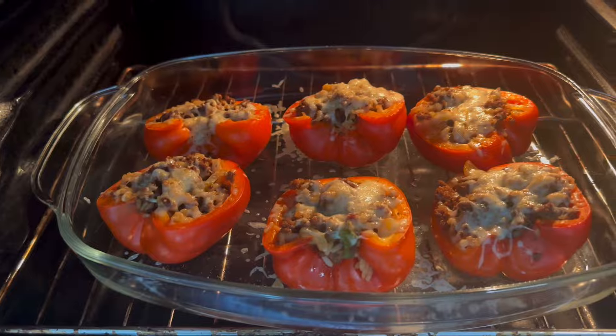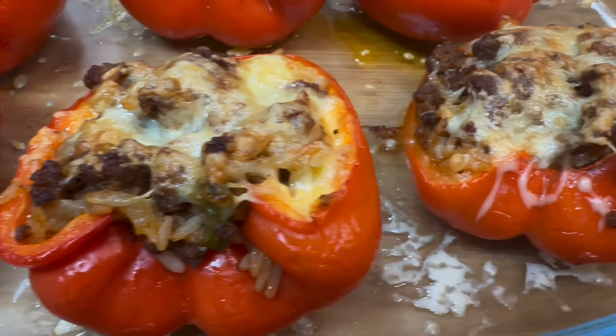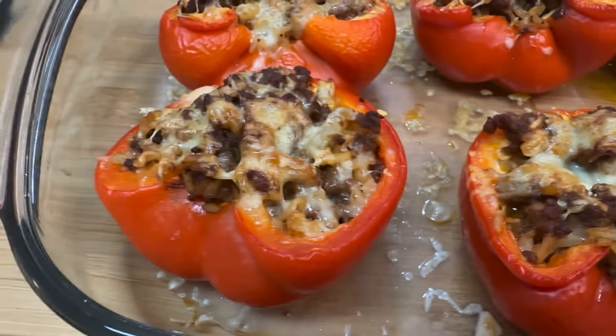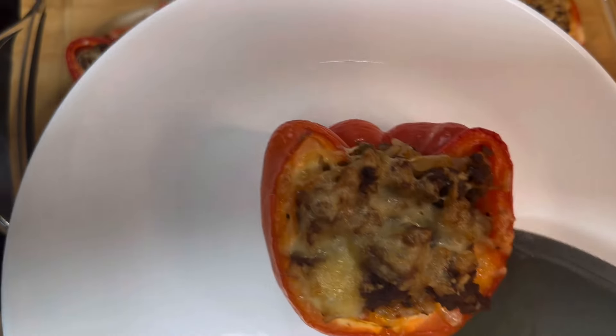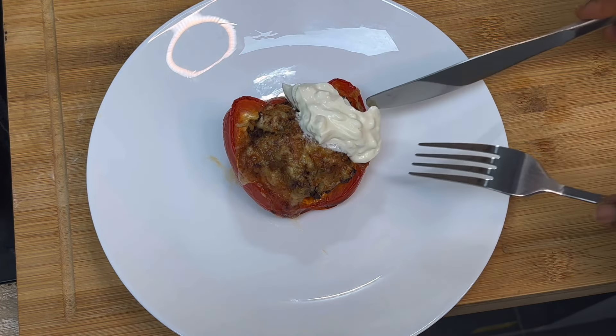After 20 minutes I added a little bit of water into it just to make the paprika a bit softer. After about 35 minutes, this is what I have.